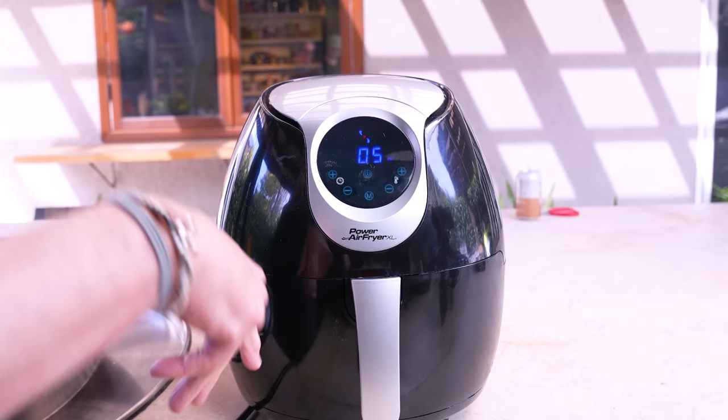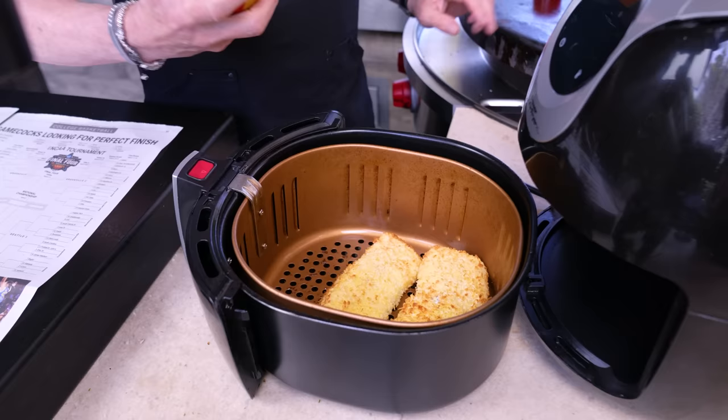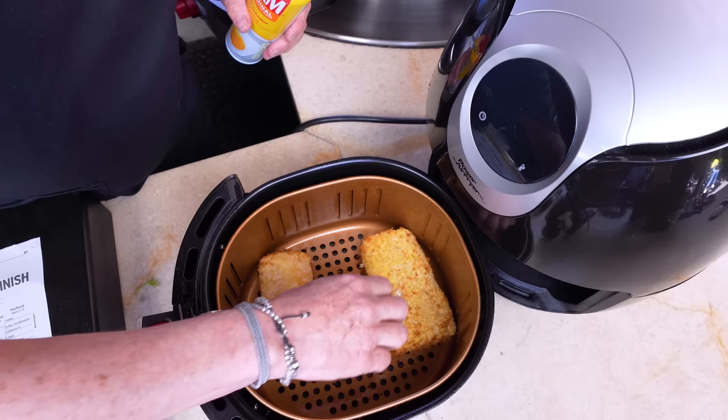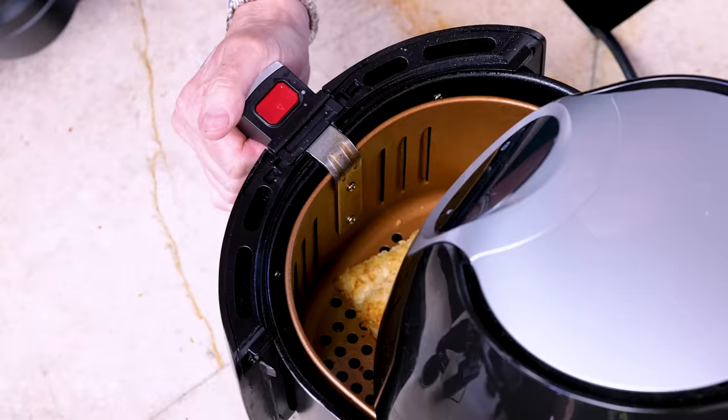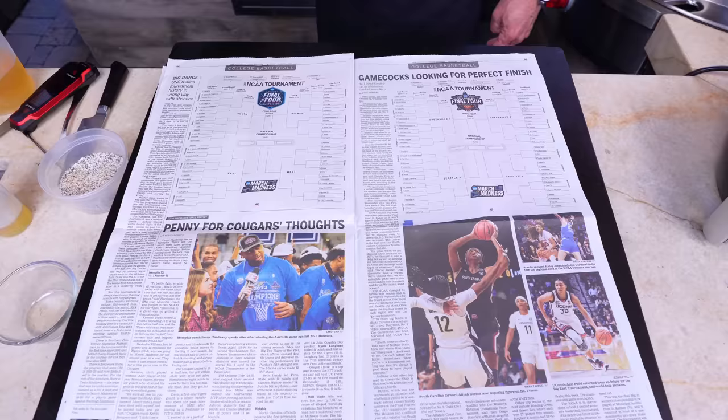At the halfway mark it's looking good — quick spray, quick flip. Another quick spray and five more minutes. Wow — look at that! Okay, let them rest for a second, get the fries out, sit the fish on top, and then we're eating.